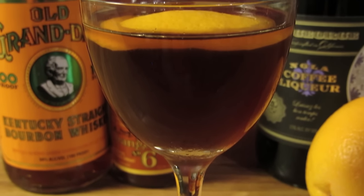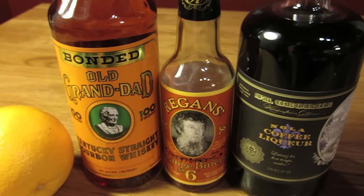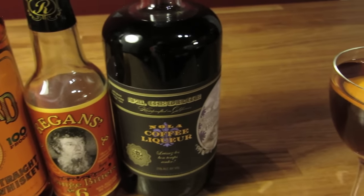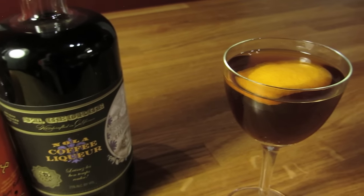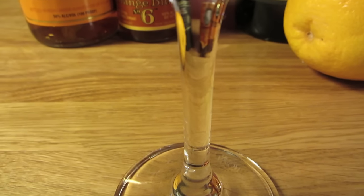The drink was originally made with Bulleit bourbon and Tia Maria coffee liqueur. But I like using my favorite coffee liqueur, the St. George NOLA coffee liqueur. It's not nearly as sweet as most coffee liqueurs, so the resulting cocktail is not quite as sweet as originally intended. Feel free to make it how you like it, but I prefer it this way.